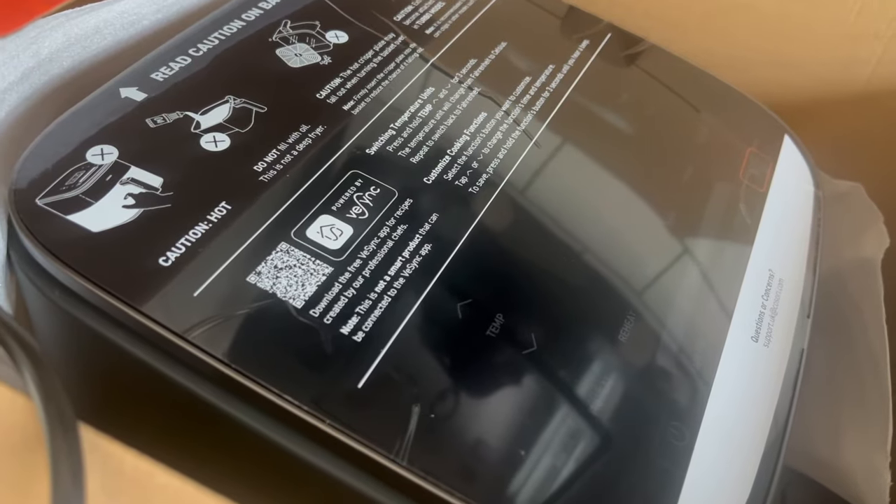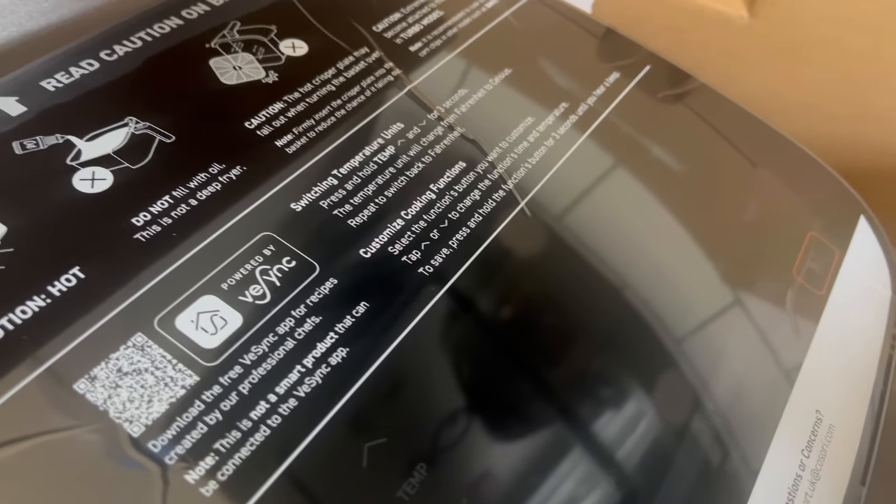This is smaller than my old air fryer in terms of width, but it's much deeper. So I think it's going to be good for different things. Immediately upon opening, we do have lots of warnings.